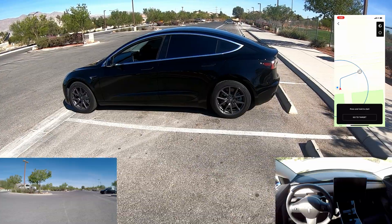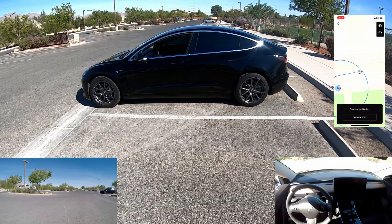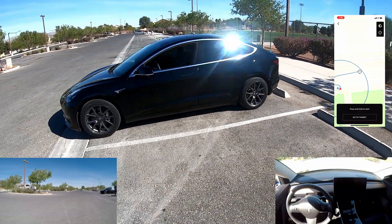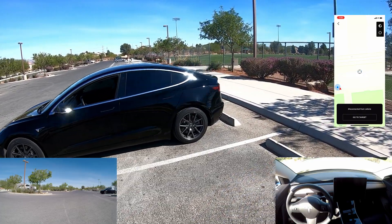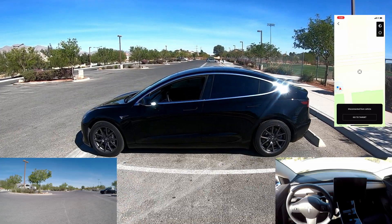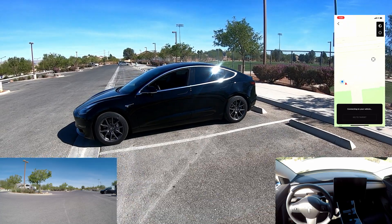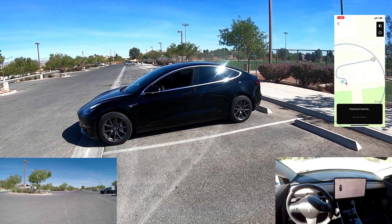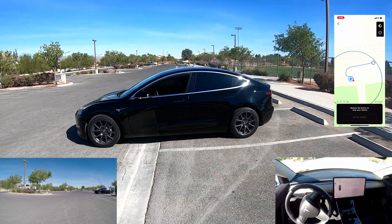Here's our first test of Smart Summon. We're going to do three tests — backed in, pulled in straight, and sideways — to see how Smart Summon reacts. Without further ado, I'm going to go ahead and go to the target, and the car is rolling out.